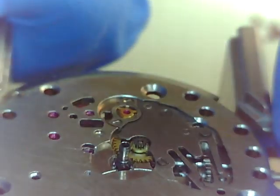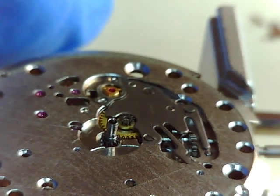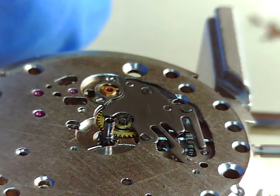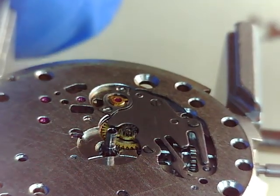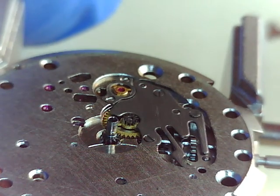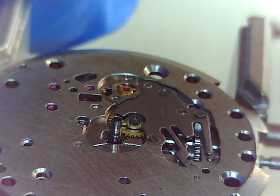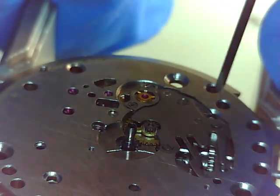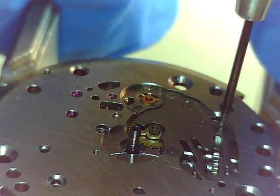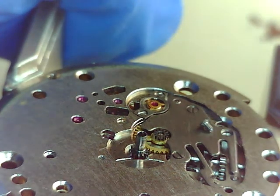We're gonna take that apart — hopefully you can see how I'm doing this. The total time to take apart one of these varies. I'm sure I do it a little unorthodox and some people may take umbrage with the way I do it, but this is mine and I'll do it my way. Hopefully you can see on the video — these screws are pretty tiny and we're gonna take a little magnetism on that one.